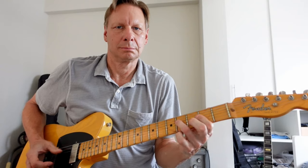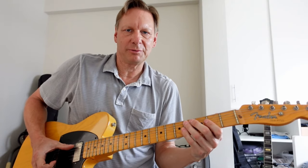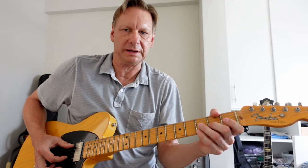Then to the four chord, which is an A — maintaining that shuffle rhythm muted, and on the top end I'm doing a hammer-on on the second fret of the B string, followed up by the open E.